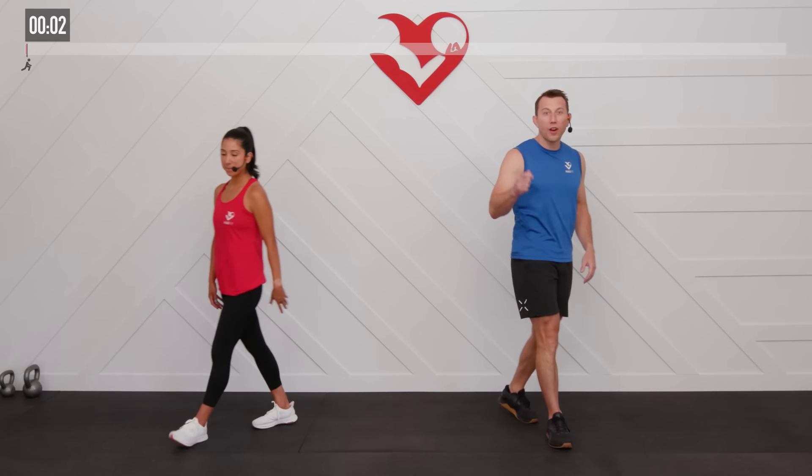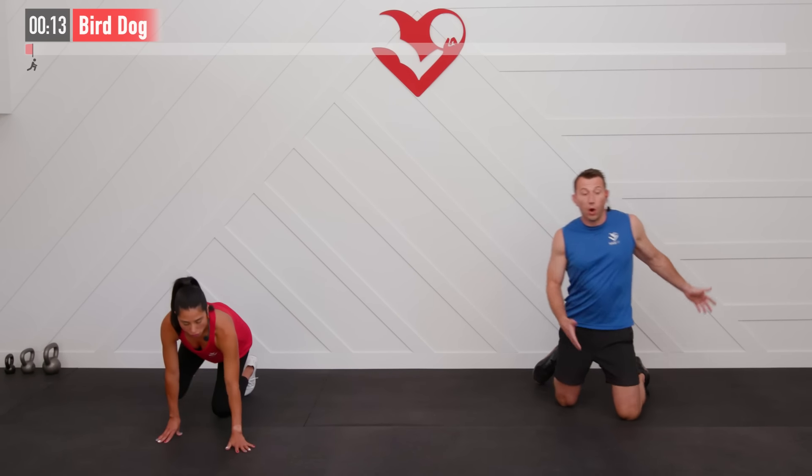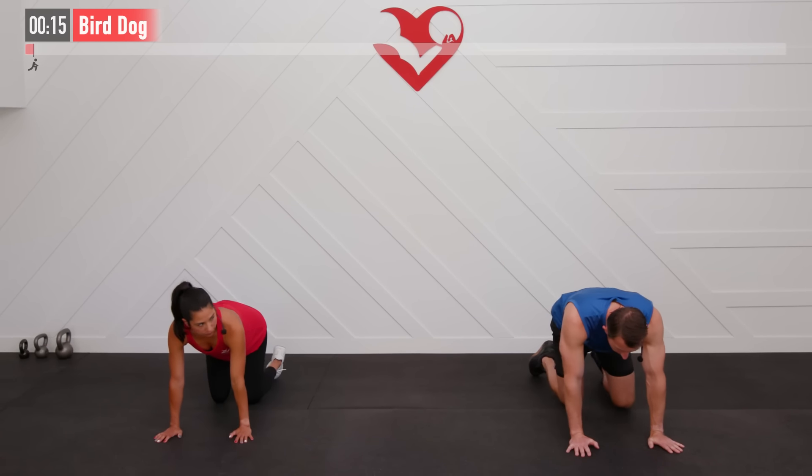Before we begin today's workout, we are going to start with a warm-up, preparing our body for the work to come. Our first move is going to be a bird dog. Let's move to the floor. We're going to get into a quadruped position — on all fours, on our hands and knees.